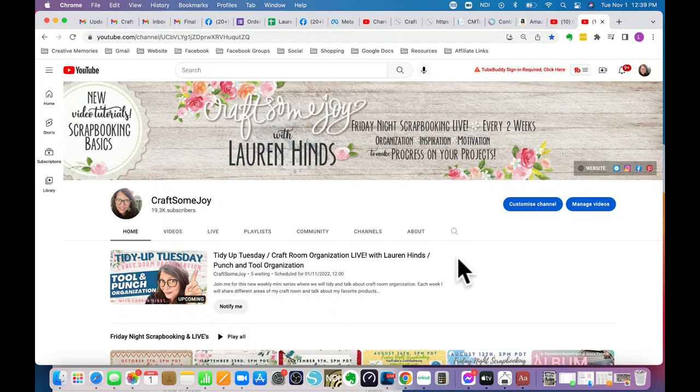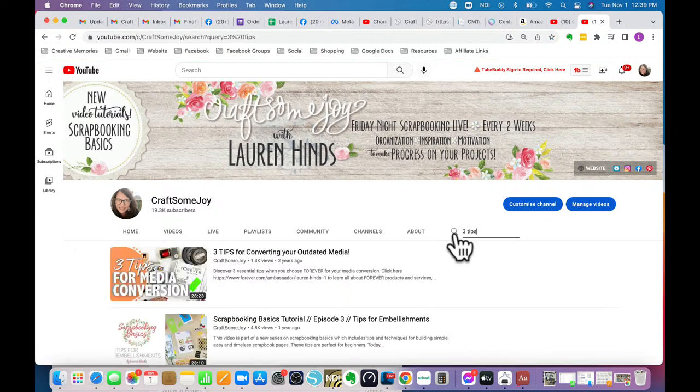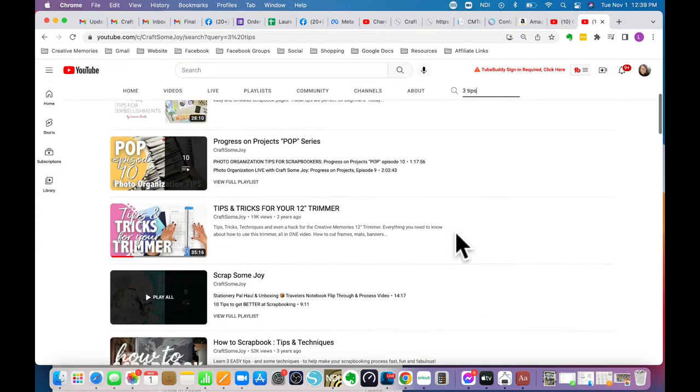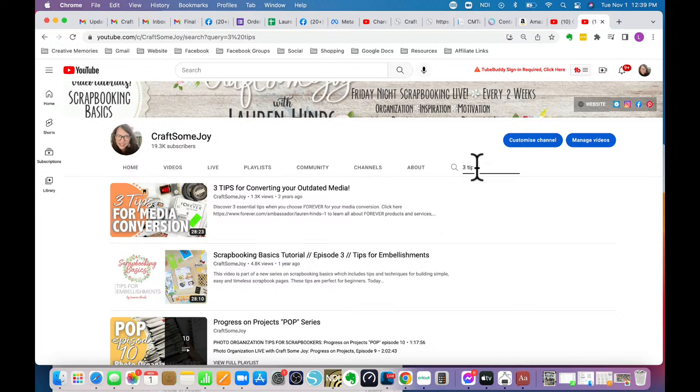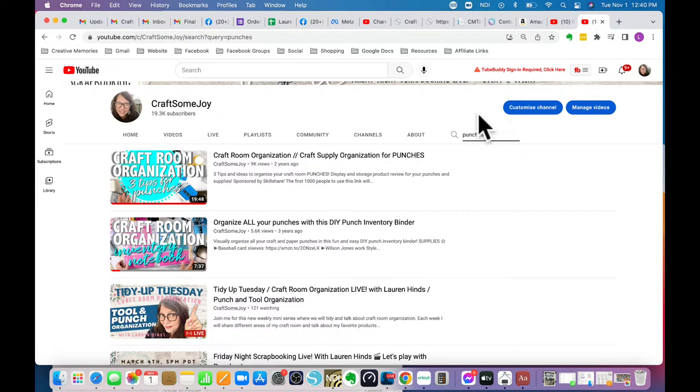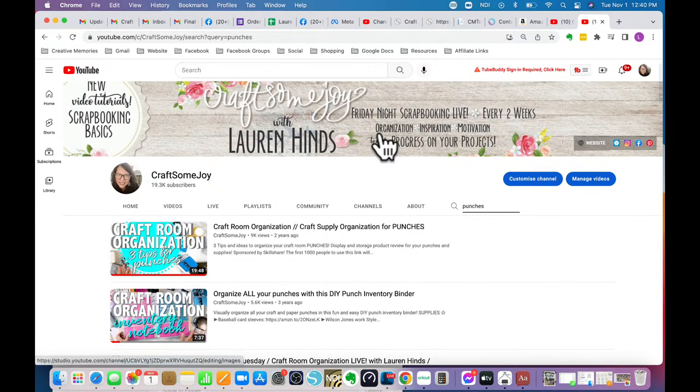Also don't forget there's a search magnifying glass on my channel. If I want to search for 'three tips' I can type that in and find all relevant videos. If you've subscribed, make sure you've rung the bell so you get notified about these lives on YouTube — you won't get notified unless you ring the bell.